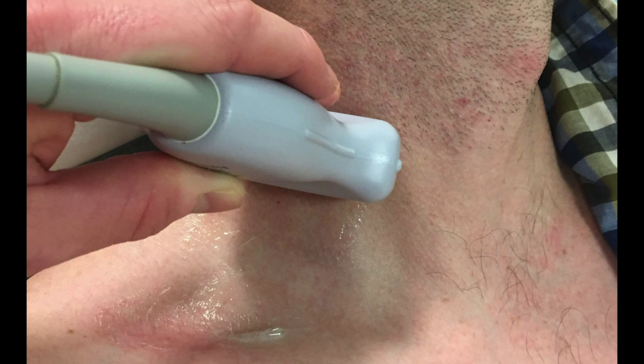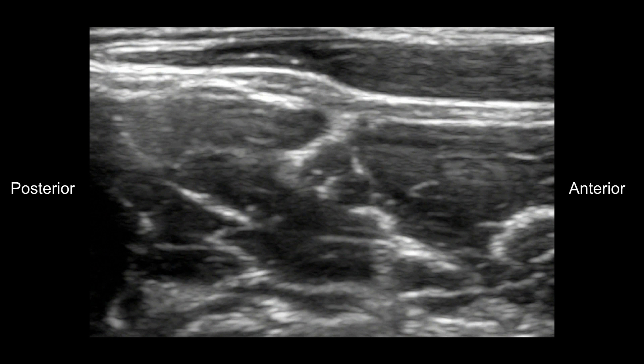The first and best landmark to identify is the sharp point of the sternocleidomastoid muscle, or SCM. You can see the muscle belly is enveloped by bright white fascia and looks almost dagger-like in appearance. Once you locate this superficial sharp pointy muscle, look just beneath its tip and you'll find two distinctive muscle bellies separated by fascia.